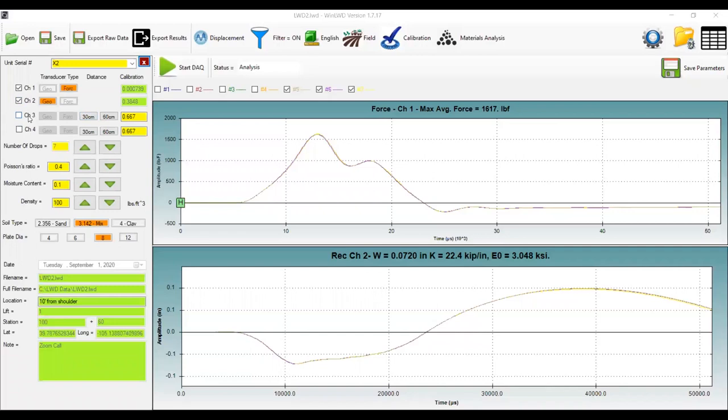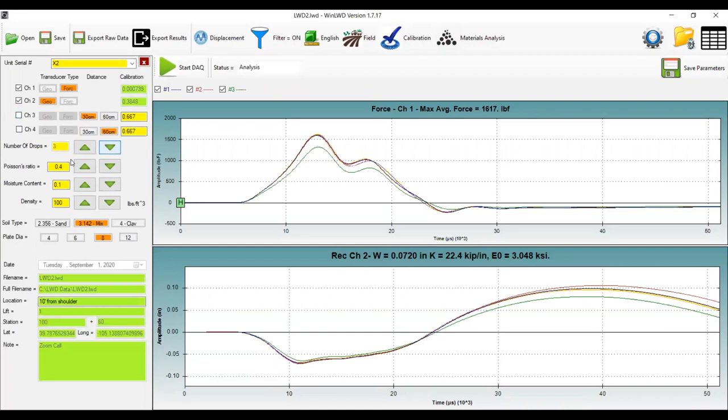You can set the spacings of those two external geophones and their calibration. Those extra geophones would be used for two-layer system analysis of a deeper layer — an area of ongoing research. You can set the number of drops; I'll drop that down to three drops. You can set your Poisson's ratio, enter your moisture content if you're measuring that by other means, and set your density from your Proctor test or soil sample.